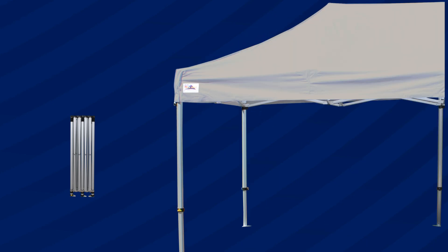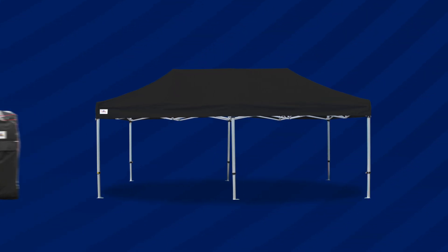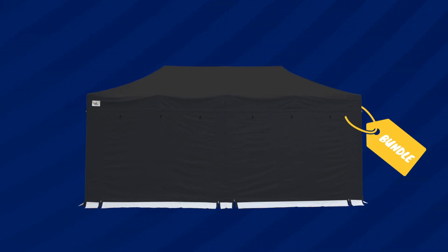So what do you get in the box? Well, with the Pro 60 you'll receive the frame and canopy in a colour of your choosing, plus a heavy duty wheeled storage bag. Side walls are an optional extra because not everybody wants them, and we like to give our customers the freedom to build their own perfect gazebo bundle.